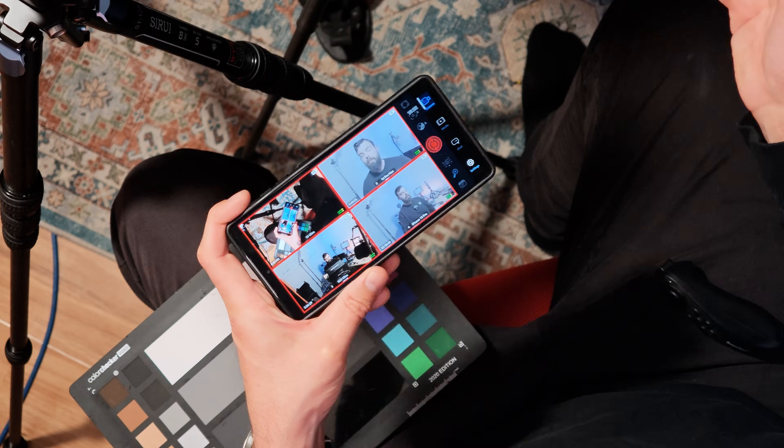That means you can use iOS and Android together for multi-cam remote control and monitoring over a Wi-Fi network, with up to four cameras running on either platform. Prior to the update, remote control was iOS to iOS or Android to Android only.